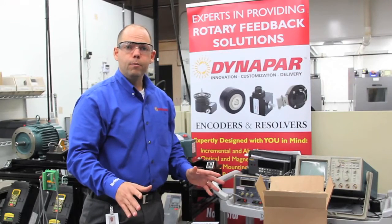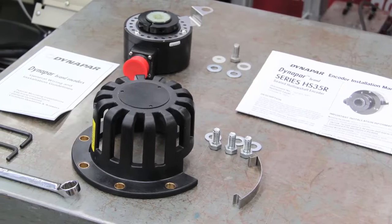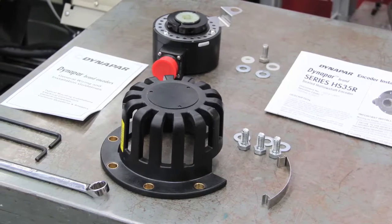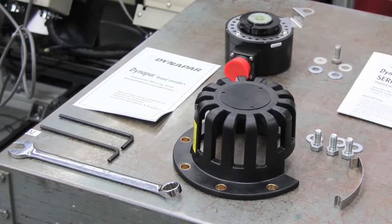The first thing you're going to want to do when you open the box is check and make sure that all the parts are there. As you can see, we've got all the parts laid out. Most importantly, we've got our instruction manual, wiring guidelines, the encoder itself, and all the miscellaneous hardware.